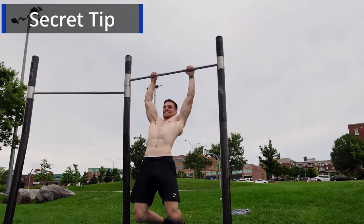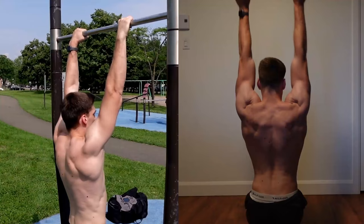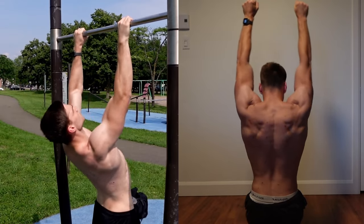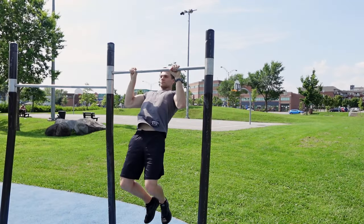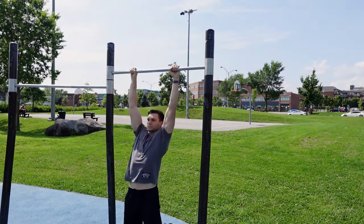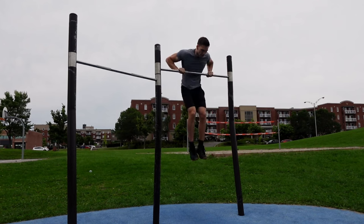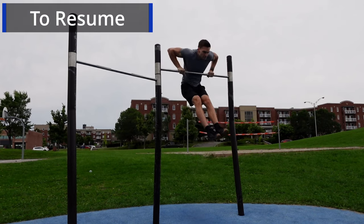If you tried these steps and still can't get it, you can take the time to build more explosive power with your pull-ups by doing scapular pull-ups and of course, more pull-ups. Once some gains are made, revisit the technique and the steps and you'll surely get it this time. Screw trying to do a clean muscle-up — your learning curve starts at the C-shaped muscle-up.